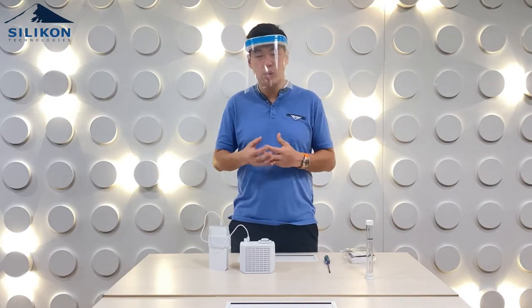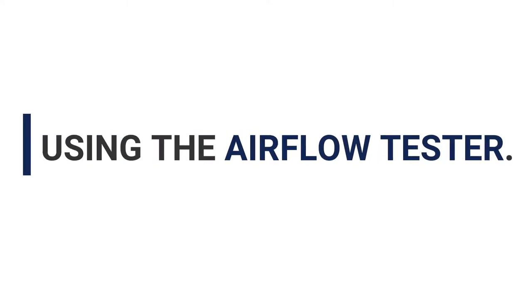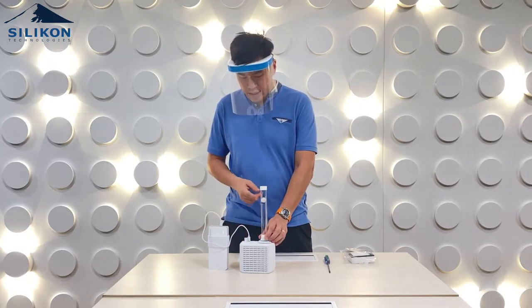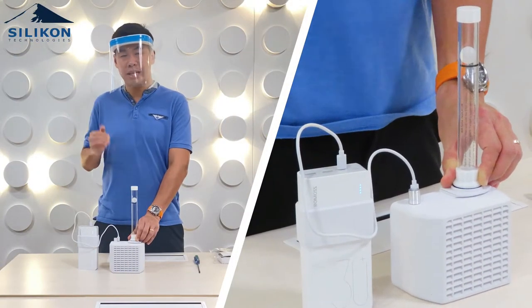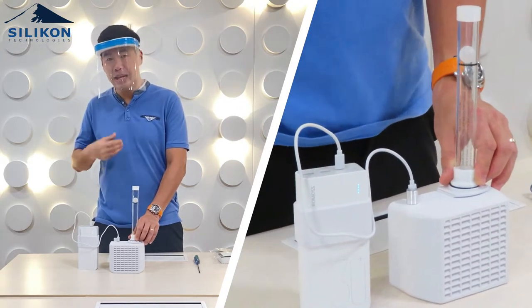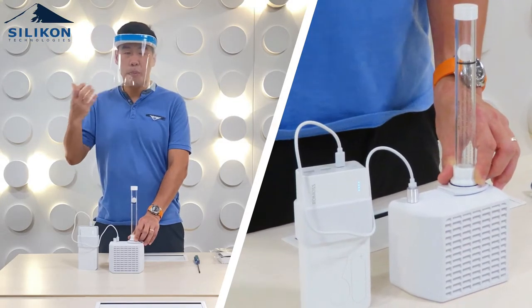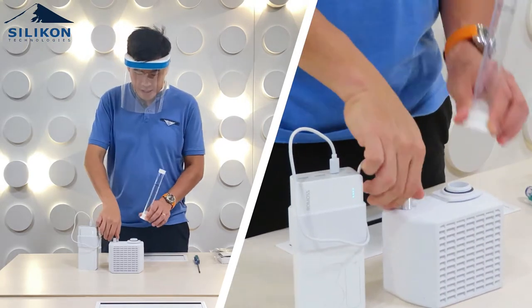One black and white way to show if the filter is still usable is to use the airflow tester. It's very easy to use — you just turn it on and as long as the ball always exceeds the black line, you're always above 250 liters, which means you can mechanically still keep using your HEPA filter. Again, once it's open from the plastic container, its storage life whether you use it or not is up to six months.